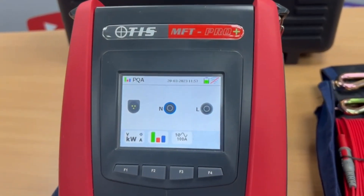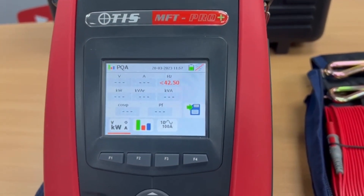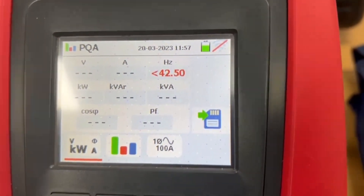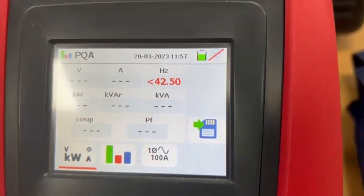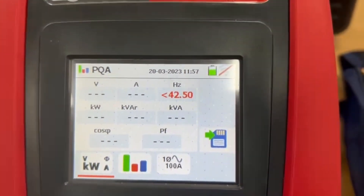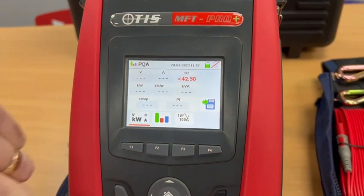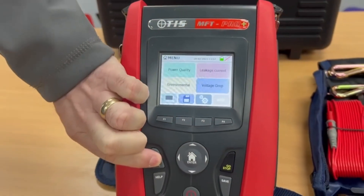If someone asks you to put 10 chargers on a building and you're not sure about the demand, with the HT96U clamp meter we can look at power quality and power factor and make sure they've got the demand for the installation. There's also a help button on there to check how to do the test.